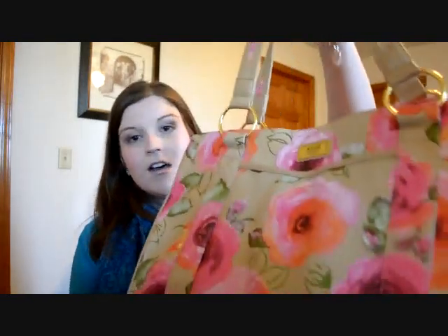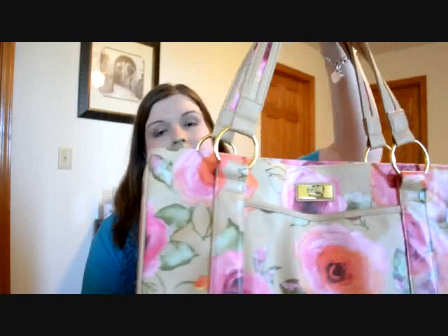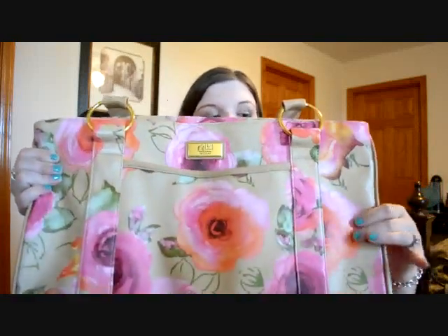I got the classic Audrey style, which is more of a tote, and I got it in the Enchanted print, which is a print for spring and summer. It's got a neutral background and then these lovely flowers that are kind of a tangerine and pink color. I normally don't go for prints on bags but I decided I wanted to try something different, and when it got here I loved the print. I thought it would be a great way to change up my handbag collection and it was really great for spring and summer.